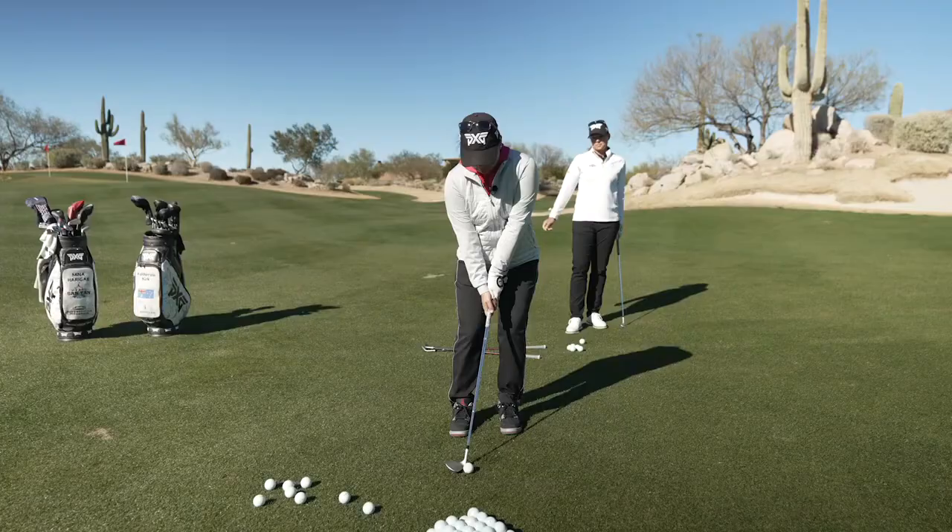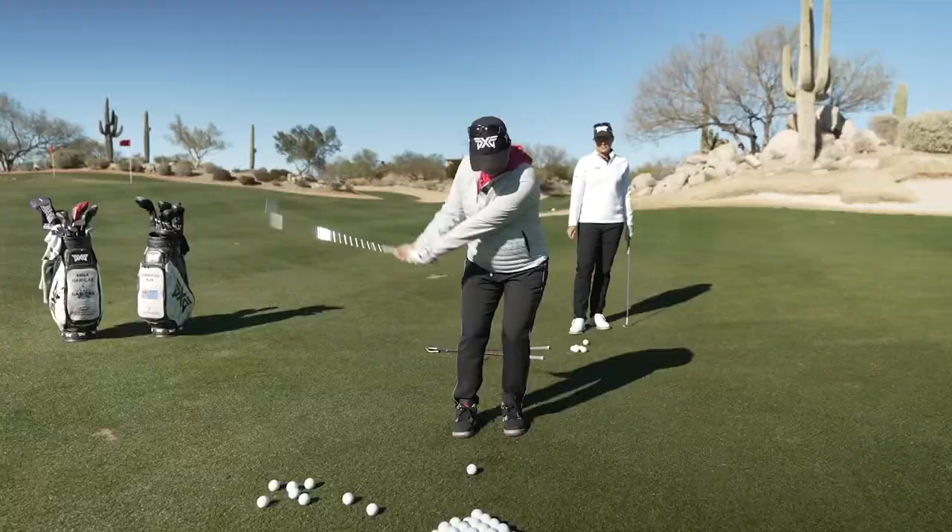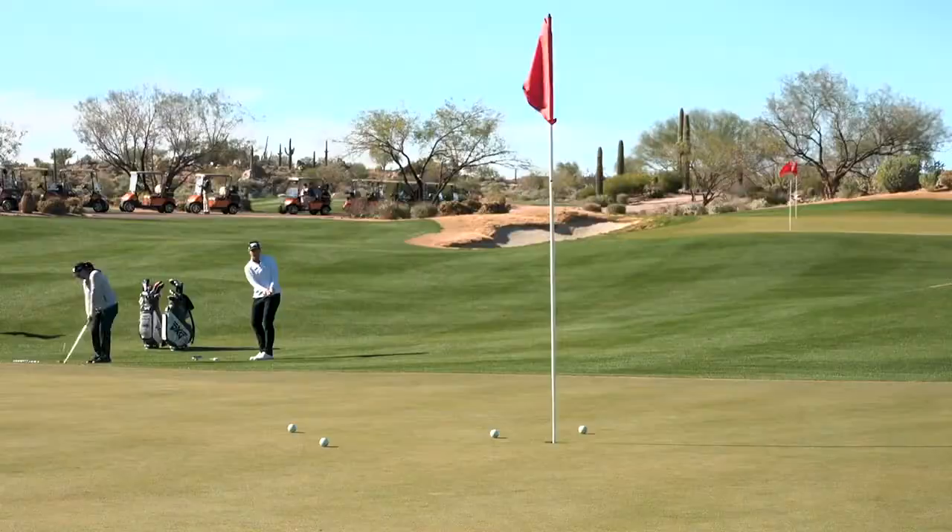Yeah, for sure. And I also really like the full groove coverage on these. I mean, even we miss it sometimes off the toe or the heel, and it will still spin for us. And I'm sure for our amateur golfers at home, it will help a lot with that. Yeah, for sure.